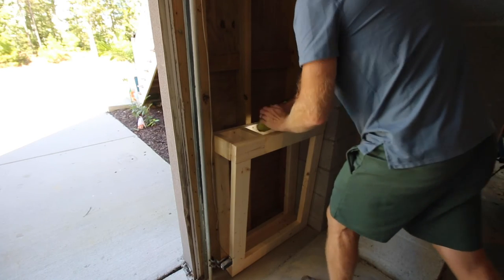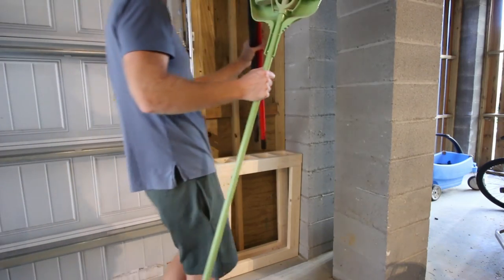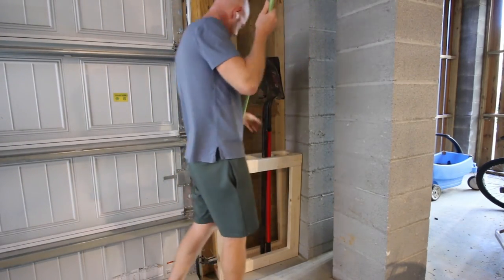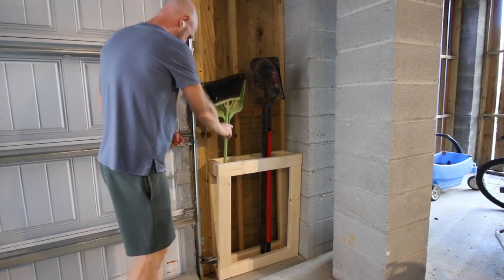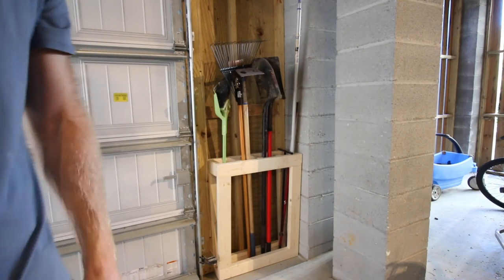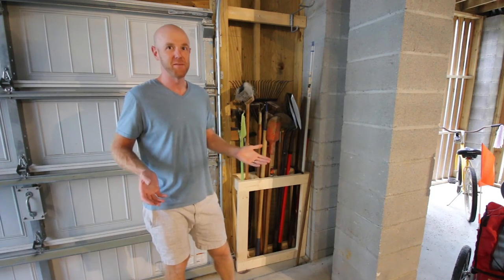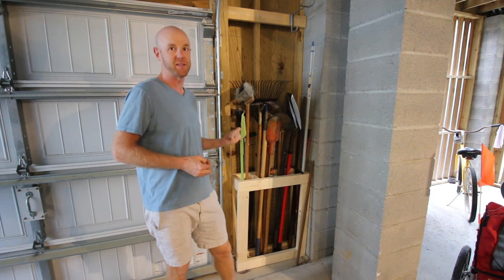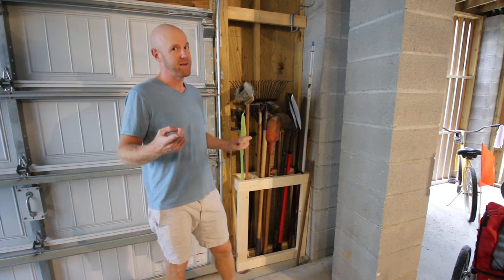Last thing to do is just add those yard tools. We separated things by class and it was ready to go. I'm ready to go do some yard work! I hope you guys love this project and that you're going to go organize your garage and yard tools just like we did. Now it's time to get to work.